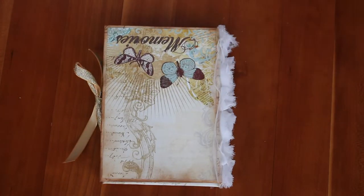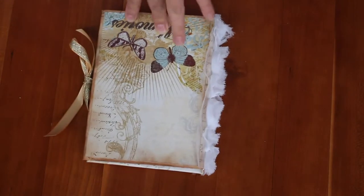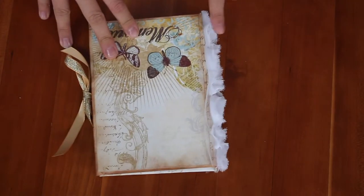The paper stack I used was the Primrose stack by DCWV. I think it was in my last haul.